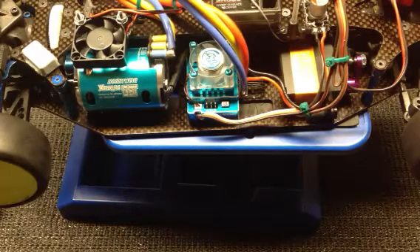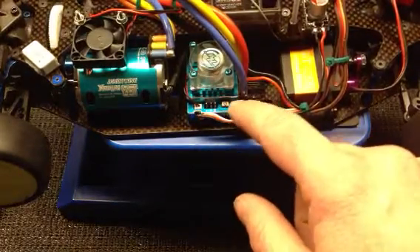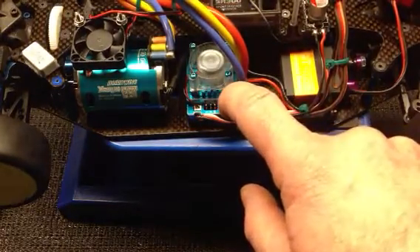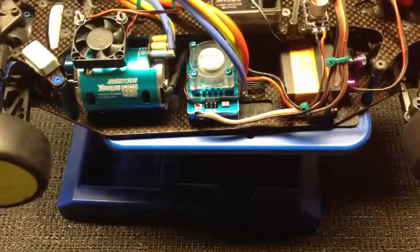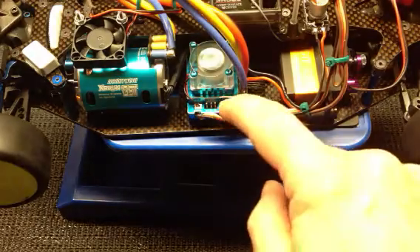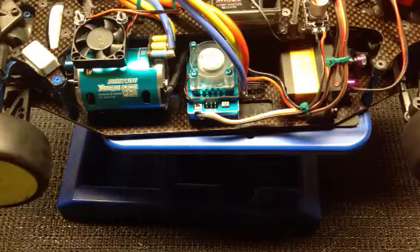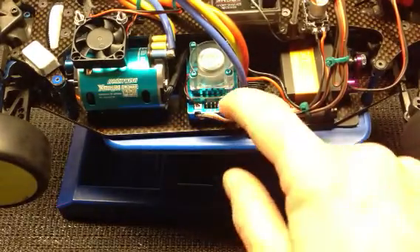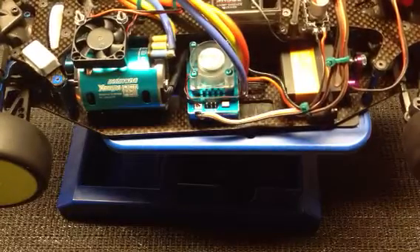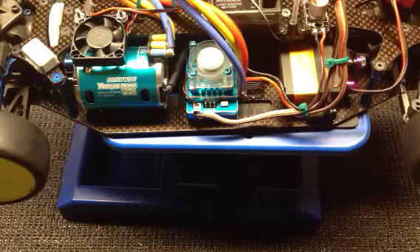I'm going to show you how to program your throttle and endpoint curves. Press and hold the button until it starts to beep — you're now in program mode. Your first setting is neutral; don't touch your trigger, then press the button — one beep. Then full throttle: two beeps, two blinks. Then full brake: three beeps and three blinks. That's ready to go.